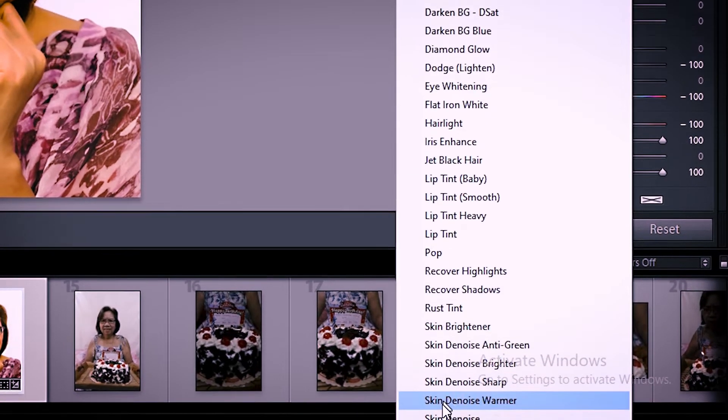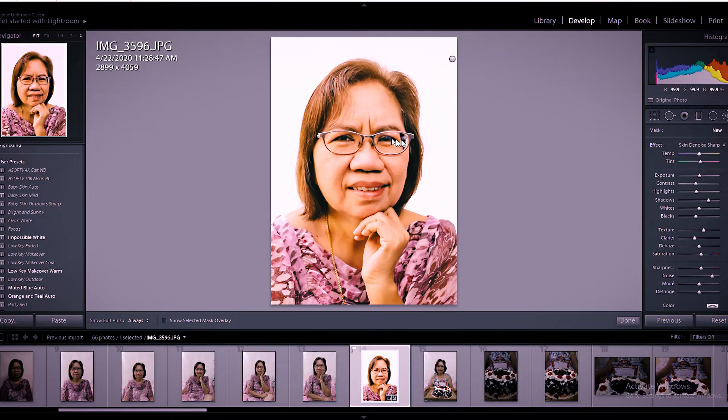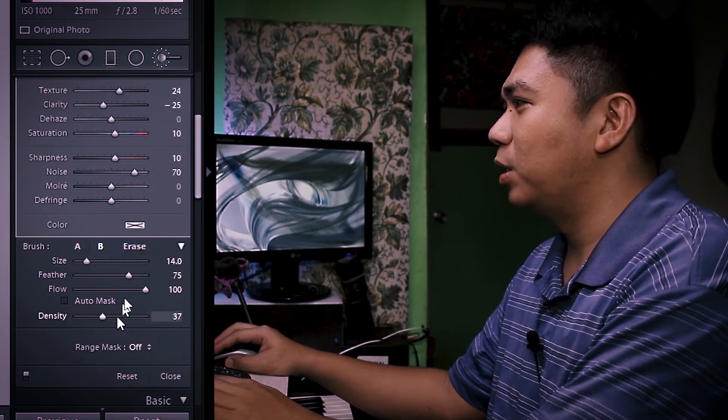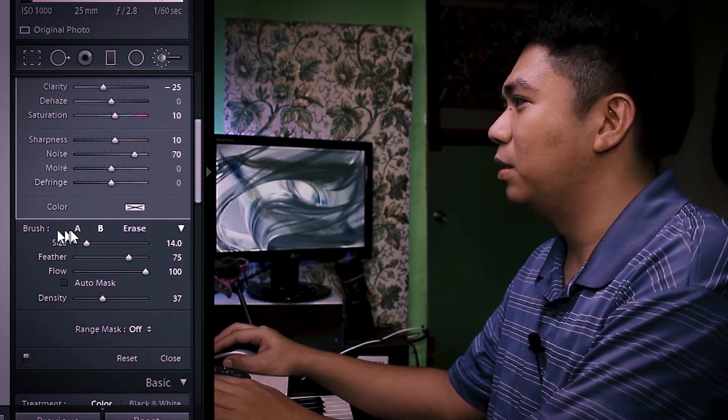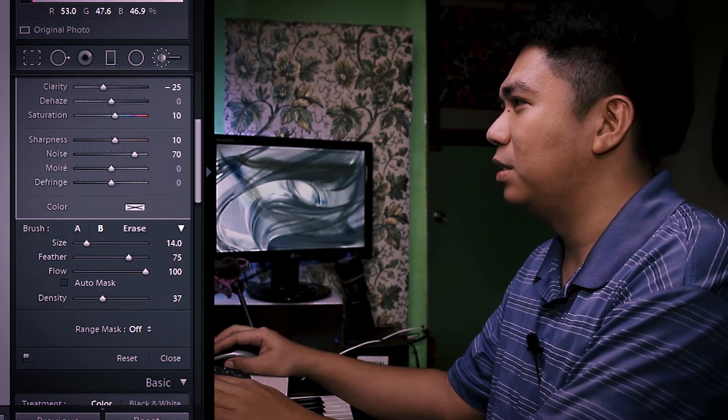We can also add a quick adjustment brush here — you can do dodge or lighten. In my case, I have preset brushes like skin brightener, skin denoise, and I want to try a sharp preset now. We're going to add a new layer of adjustment brush to sharpen and brighten her eyes. These presets I made are safe — not for sale yet, but safe to apply all over the face. Even if the brush flow isn't strong, it won't have adverse effects. Under the brush settings, you can lower the flow and density.